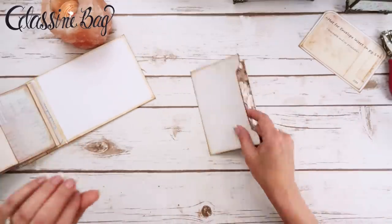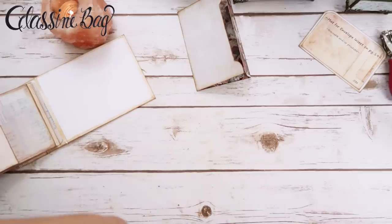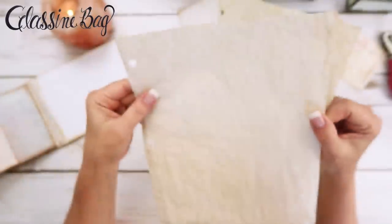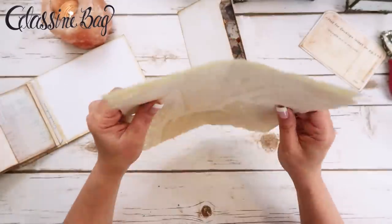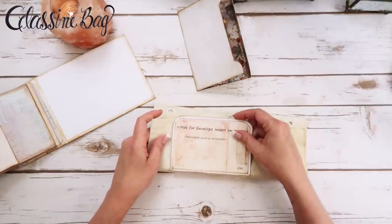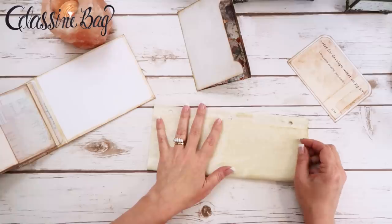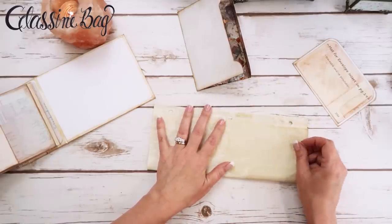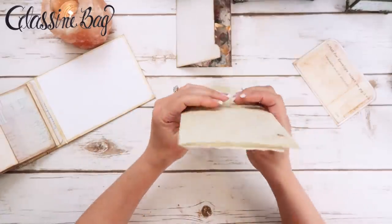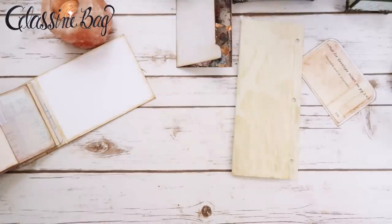Let me show you what I'm talking about. I've got some coffee-stained paper — it's not ledger, it's like a school loose-leaf page with lines. When you coffee-stain it, the lines kind of fade just a little. I was thinking about using these to make some pages — I'm going to lay this on here kind of like this. I've got two sheets.